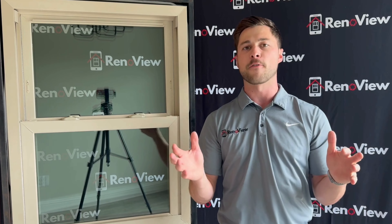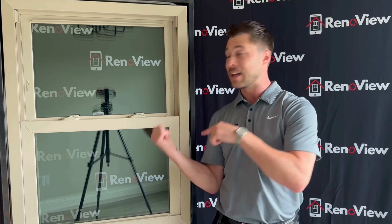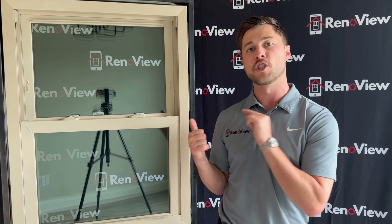The industry standard for U-factor is a 0.28 to qualify for ENERGY STAR tax credit. So this is multiple points below that, which immediately results in a more energy efficient window.